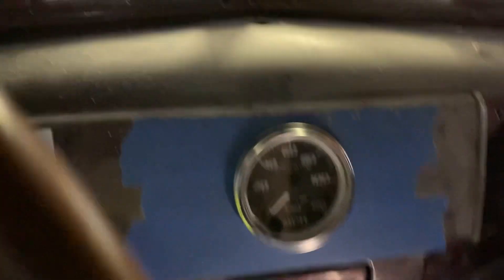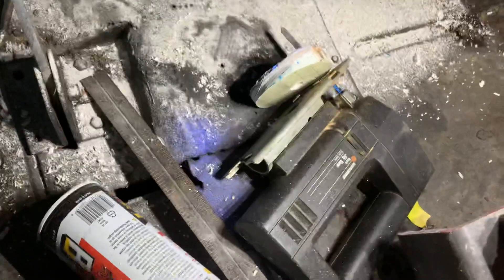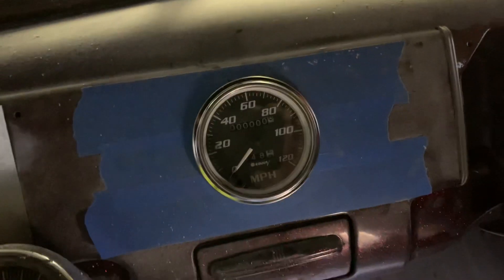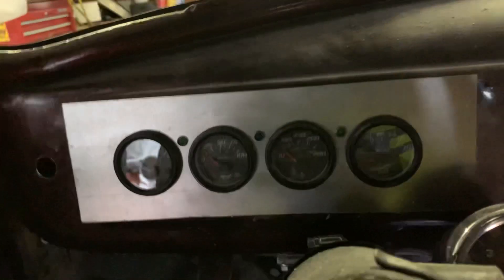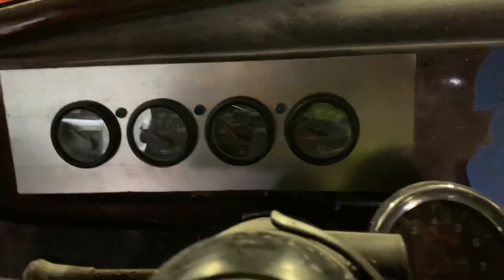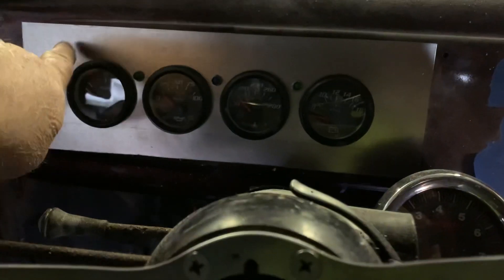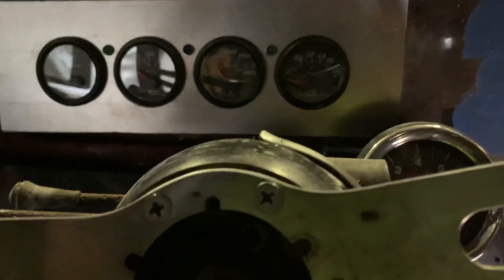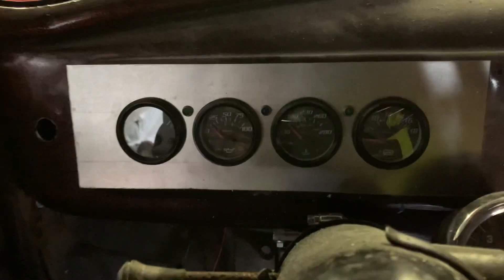We got the speedometer in now. I've got a big old body filler mess to clean up, get the tape off, and then that job is mounted. There are the other gauges — you guys have seen those. They're not bolted in yet either. I'll put screws on the corners to hold them in, but I'm not going to do that until I get the wiring done.